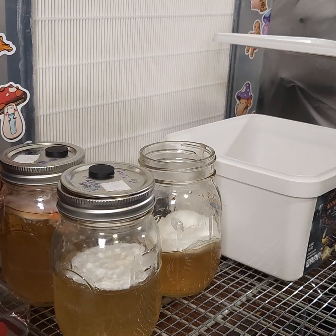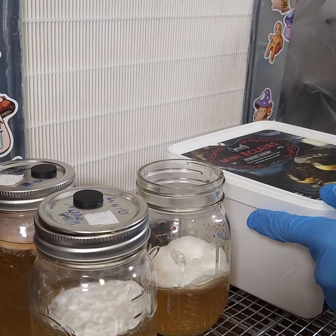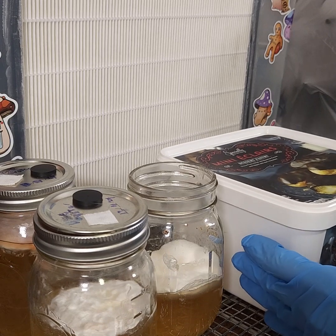Let me show you real quick — there's just barely enough to cover the bottom. Now we can seal this container and set it somewhere as even as I can.